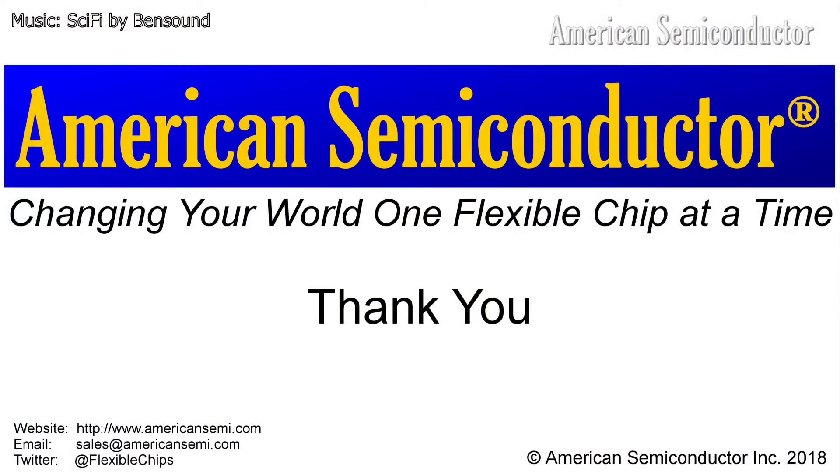For more information, please visit our website at www.americansemi.com, email us at sales@americansemi.com, or follow us on Twitter at Flexible Chips.